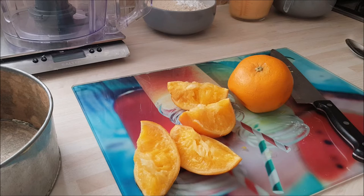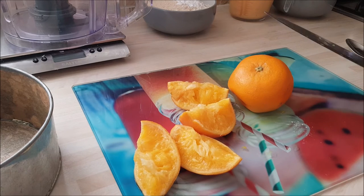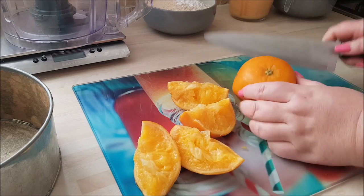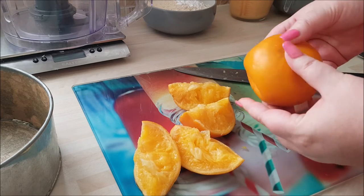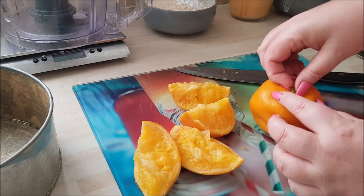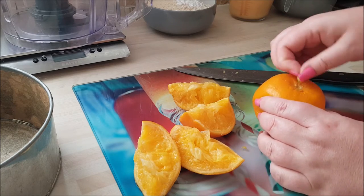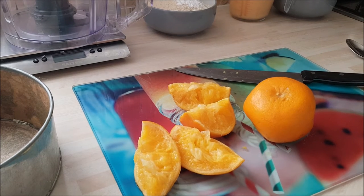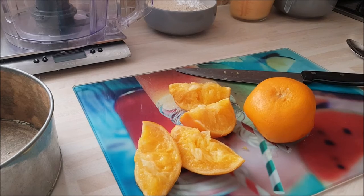Okay, we're back. So I've cut some of the oranges and I've just checked for any pips. And they're nice and gooey and soft. Just remove the top because you don't need that. And we'll just start cutting.